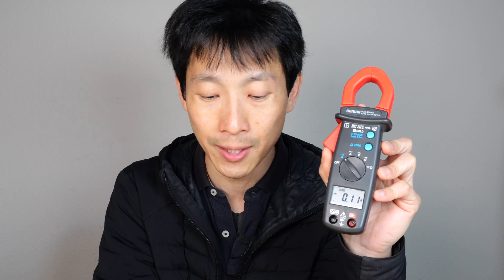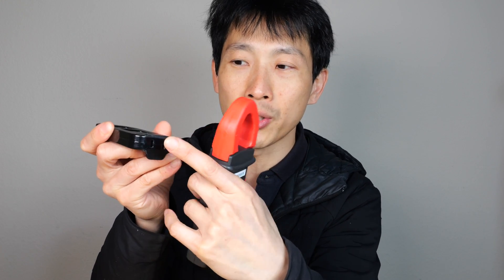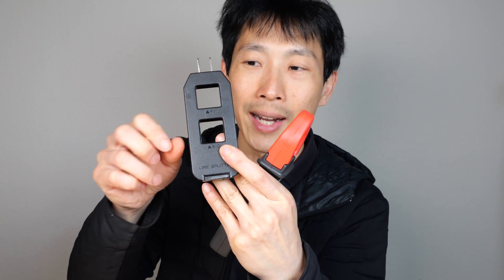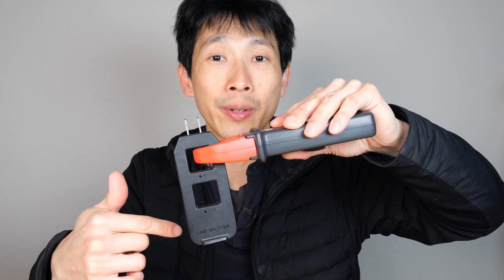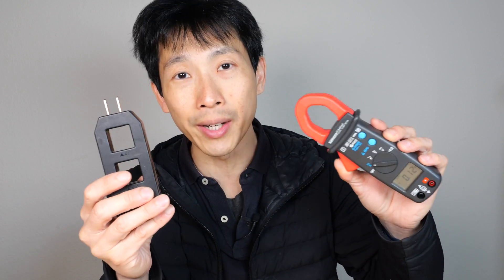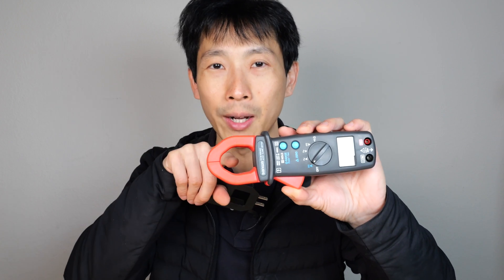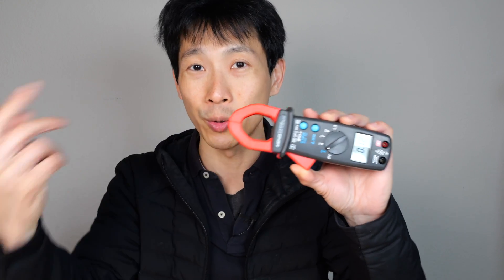If you want to measure the current on AC devices, it helps a lot to get one of these. You plug this into the wall and plug whatever you want to measure in here, and it actually splits out the cables on two sides. There's a 1X and 10X, so you can easily just clamp through here without having to cut into your cable. Of course, if you don't cut your cable and you just measure across the entire thing, the current that goes through and the same exact current that comes back cancel out, so you're not going to measure any current at all.